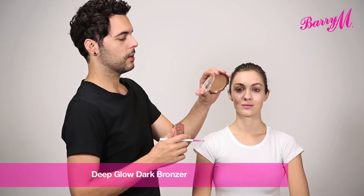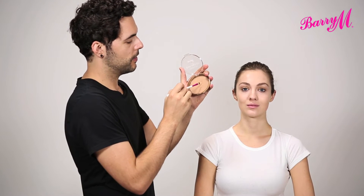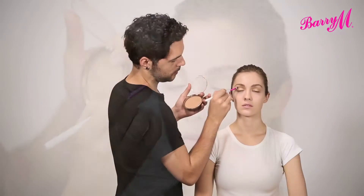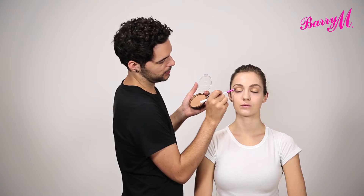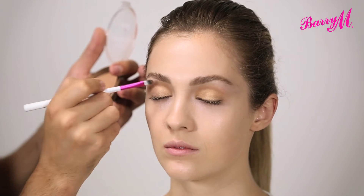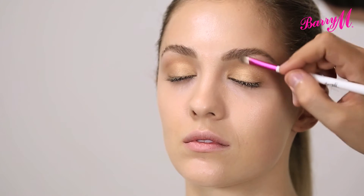Now I'm going to use the Deep Glow Dark Bronzer to lightly define the socket. I'm going to take it underneath the eye as well, running it all the way through the crease and out at the edge, just making sure that it's really seamless. And then just lightly defining the lower lash line the same way.